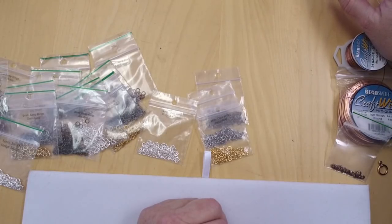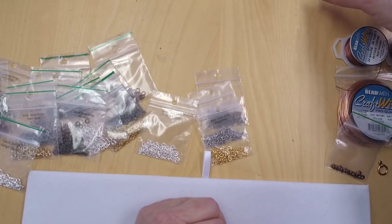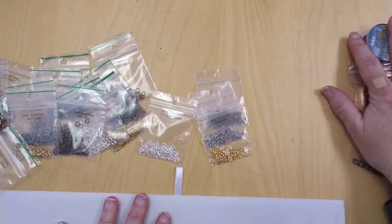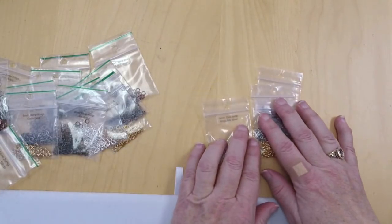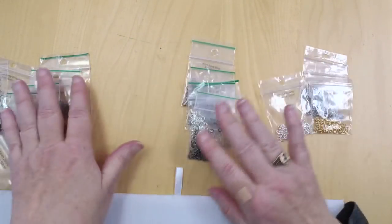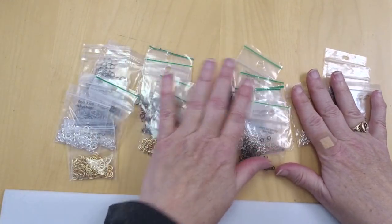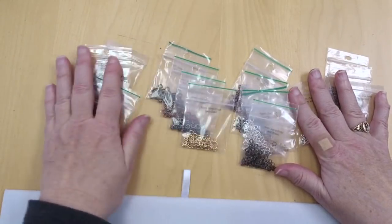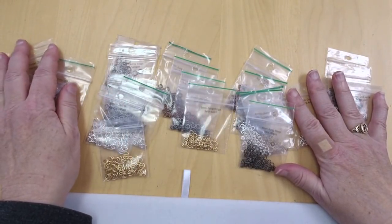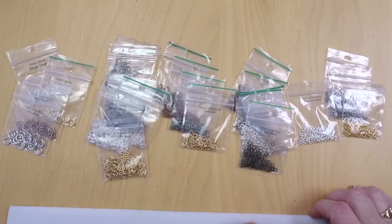It's a personal class just for all 90 of you who are watching right now — just you and me and 90 other people! So let me show you what I've got here. I went over to the jump ring wall in the office and grabbed every jump ring we have so we could talk about them and see some of the differences.